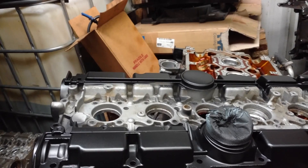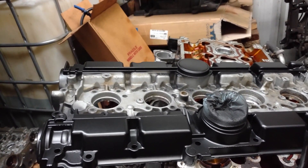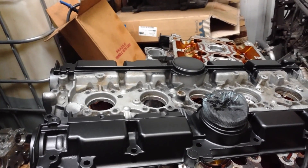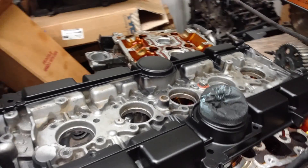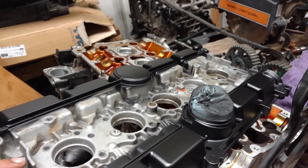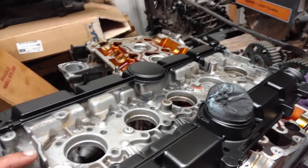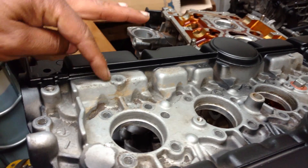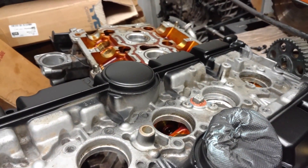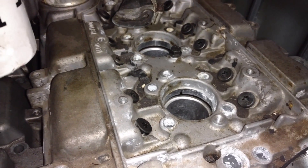Here's some information that might help you determine whether or not your head has hydraulic lifters or solid lifters. If your cam cover looks exactly like this, it likely came out of an engine that was installed in the car prior to 99. Notice the way these are beveled — they likely have hydraulic lifters.